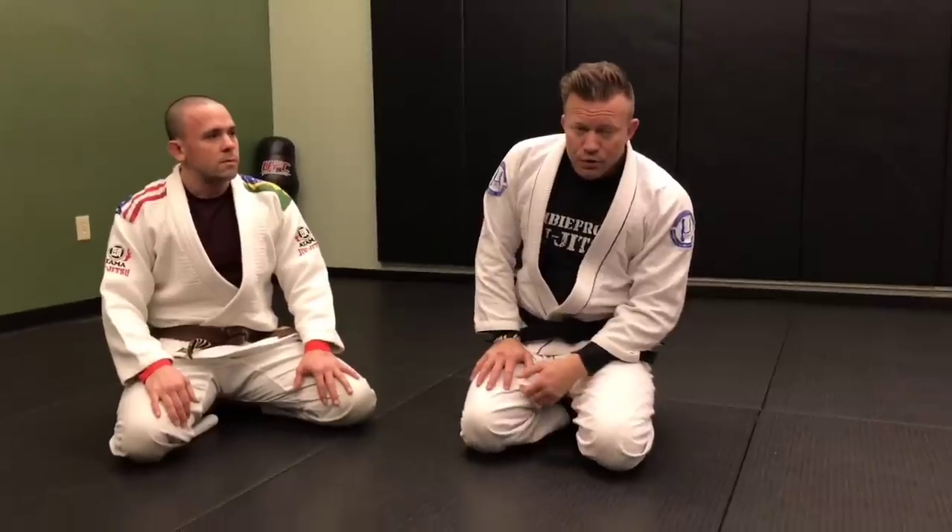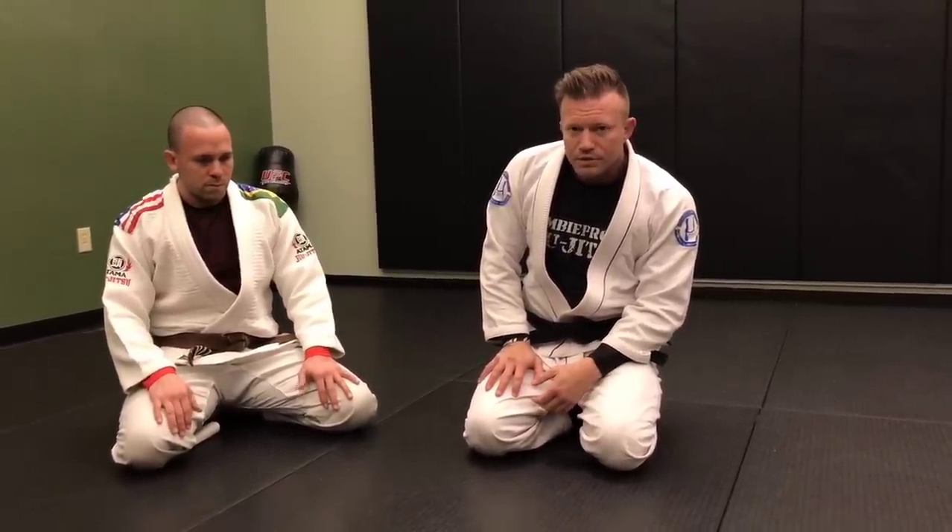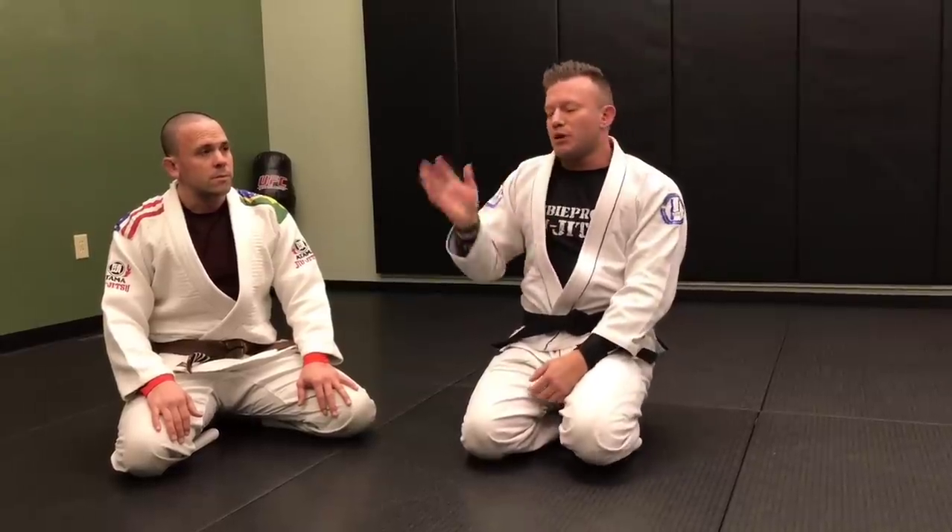Anyway guys, let me know what you think about these knee on belly escapes, and if you have some other good ones or comments, let me know too. I appreciate you watching my Jiu Jitsu channel — like, subscribe, share, all that stuff.